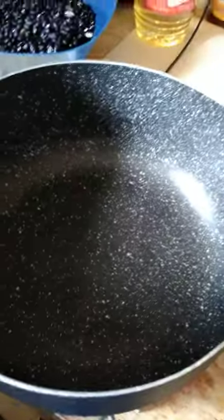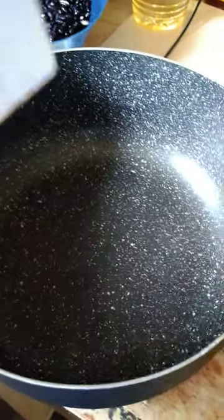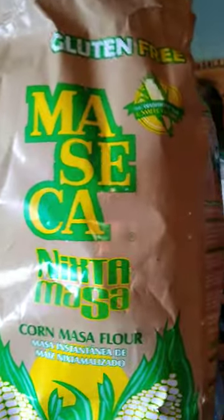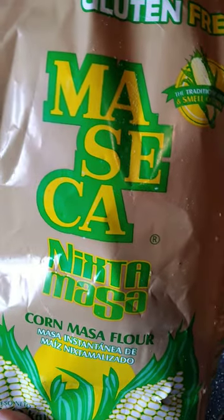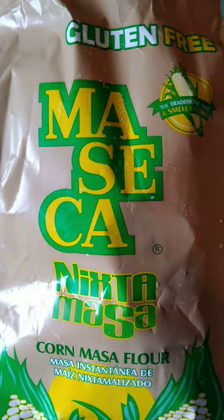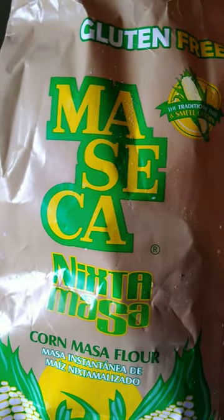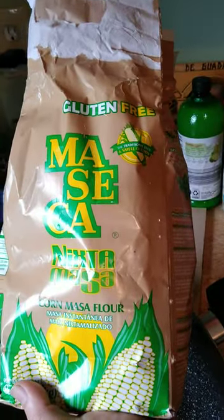So this is another way — or the way that I make tortillas. This is the new maseca mix that I have found and I fell in love with. This tastes more like the traditional tortilla versus the other container with the whiter bag. I like this one better.